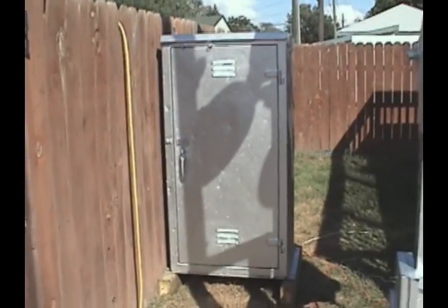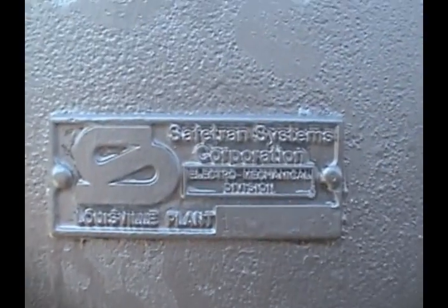And there it is. All painted, looks really good, except for a few BB gun dents you can see on the other side. All in all it looks pretty good though. Nice and shiny, made by Safe Fran, on the opposite side.